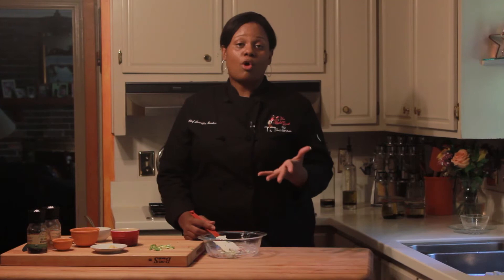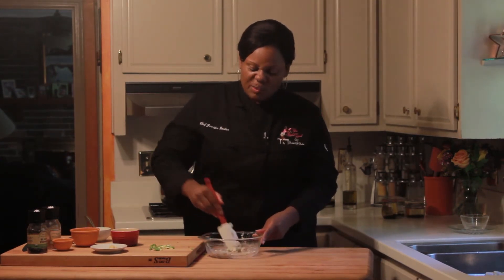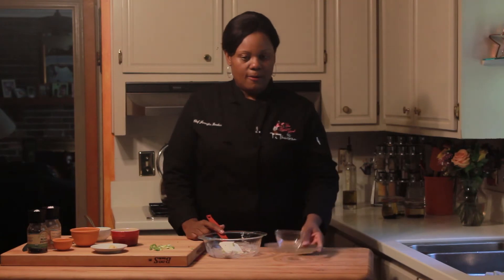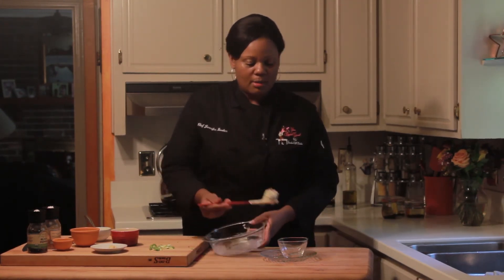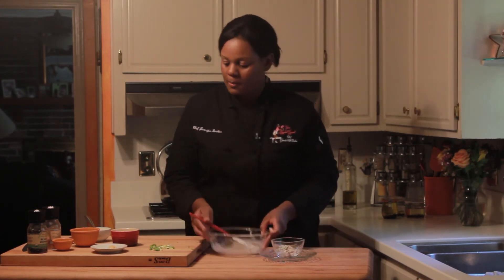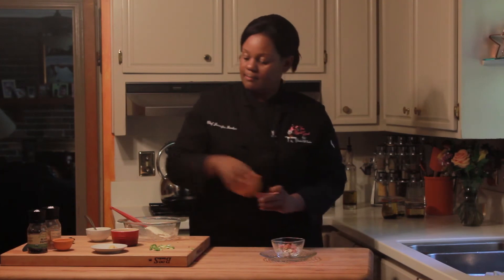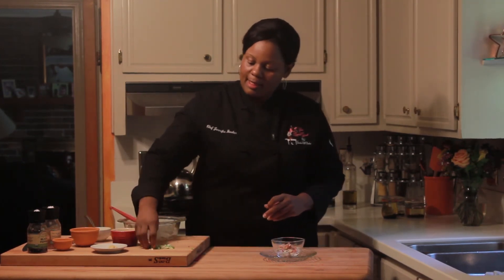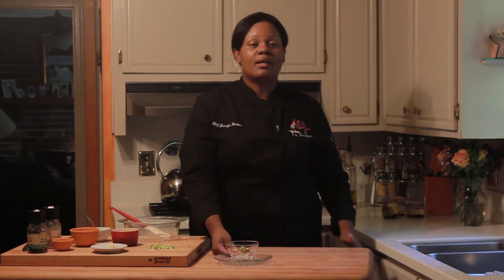You can serve this dish either cold, or it's really great toasted on a hard bread like a French bread or even an Italian bread. Let's add it to our serving dish. Today we're serving it cold. We're going to garnish it with some of our ingredients — a little bit of bacon, a little bit of our toasted almond, and then some of our green onion. And here we have our bacon, almond and green onion dip.